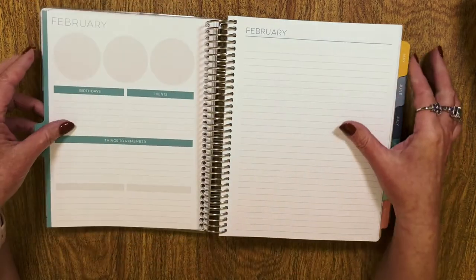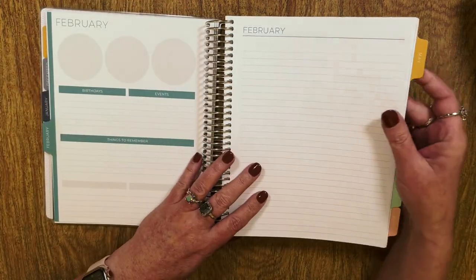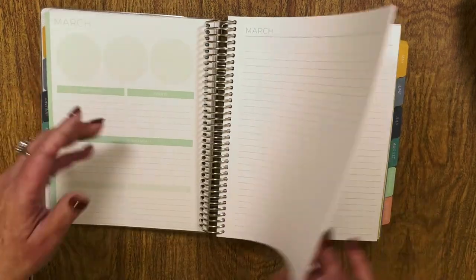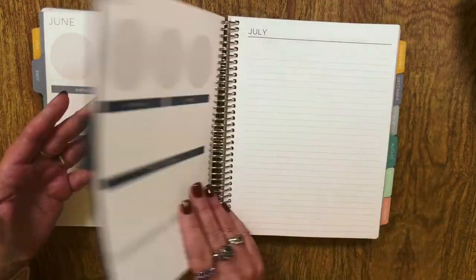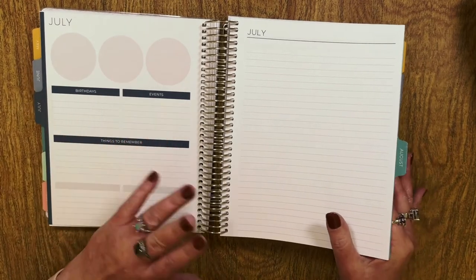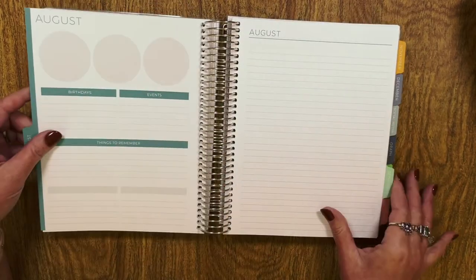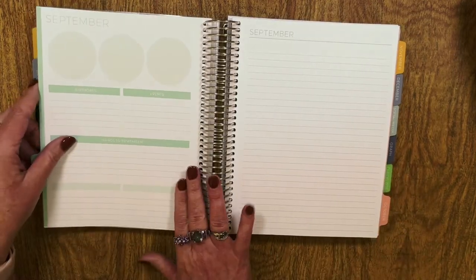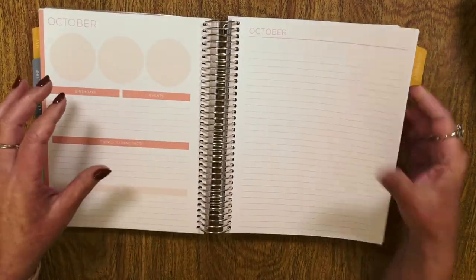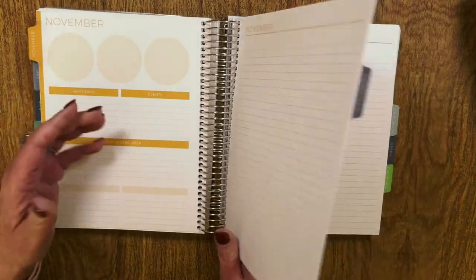You get front and back on the bills section in case you have a lot of bills. The colors are consistent — that's one thing I like a lot about Plum Paper, it really does not change very much at all. The sizing is very consistent; it's a very friendly planner for a sticker designer.